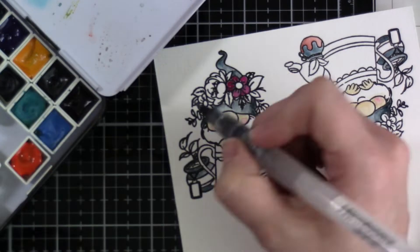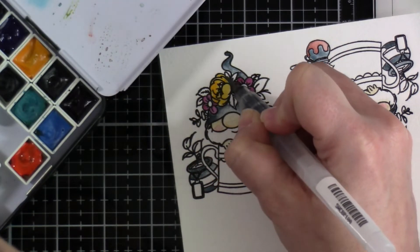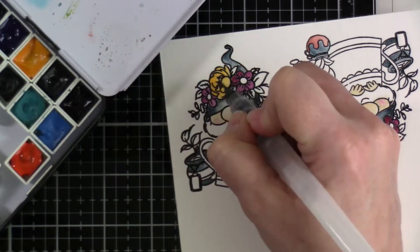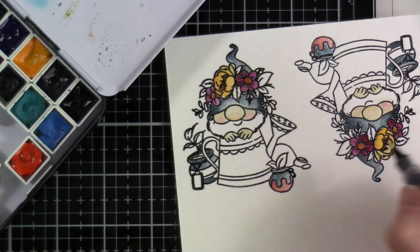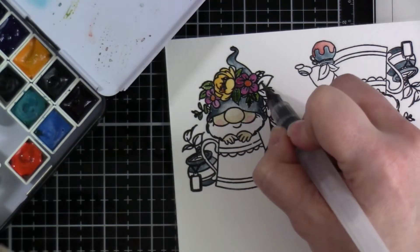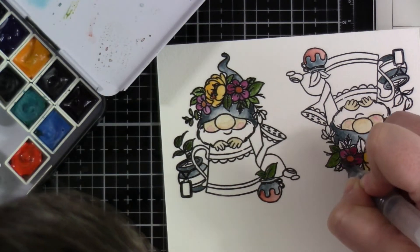I didn't really have any particular color scheme in mind for this one — just grabbed colors that I thought would be pretty, and I liked the earthy idea. So we've got some yellows, some dark pinks, and that almost like a gray-blue for his hat and for the pot. The watercolors that I'm using are just some Daniel Smith watercolors. Any watercolors would work, but this is one of the palettes I have in my stash, so I just picked out some earthy tones for this one.